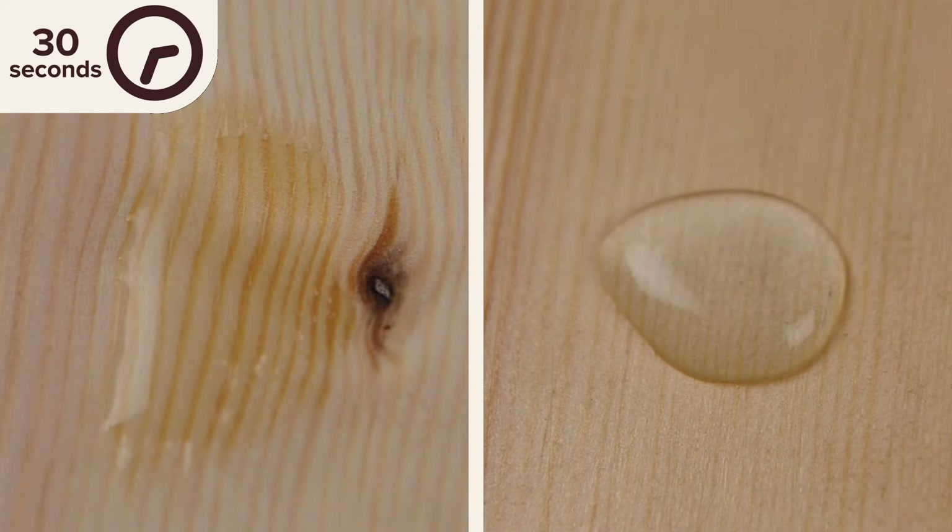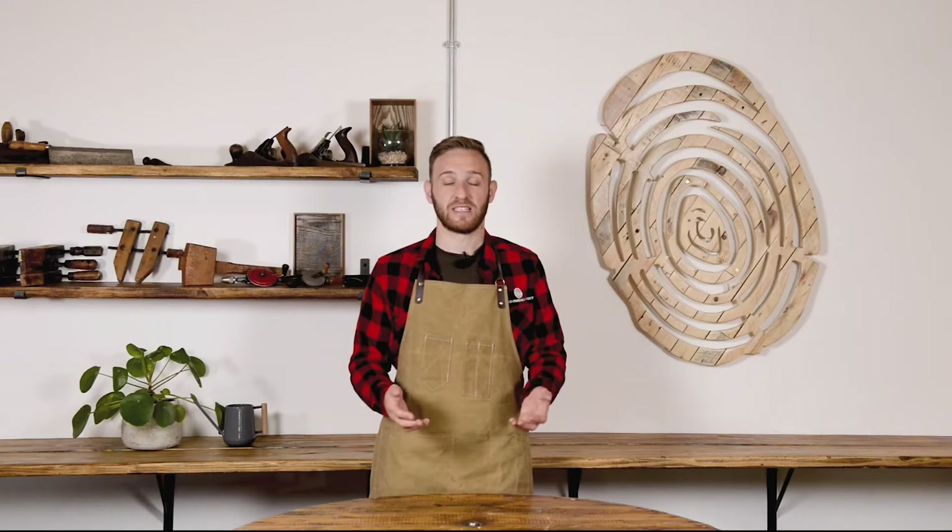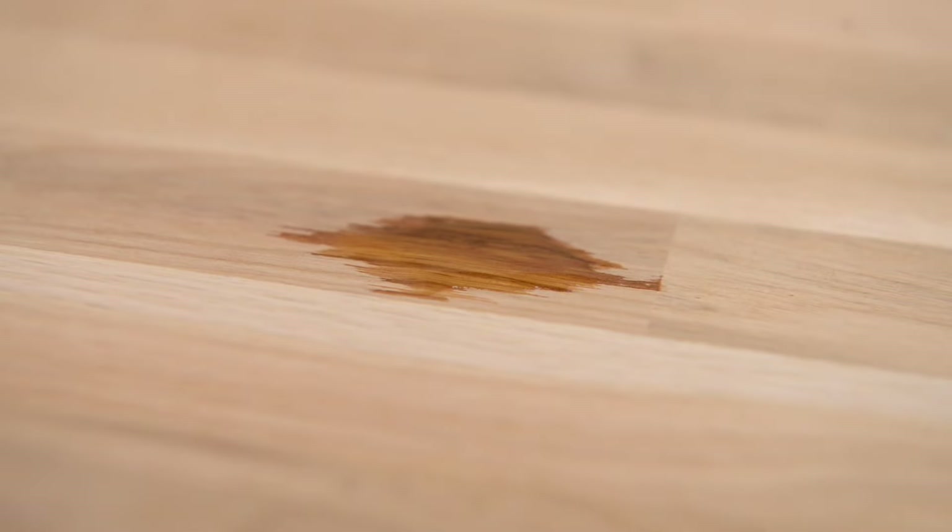Let me show you a very simple test called the water test. All you need is a drop of water — apply a drop to the wood and leave for 30 seconds. If the water beads, then you know there's an existing finish on there. If the water sinks in, this indicates an untreated surface, so you can move straight onto application.